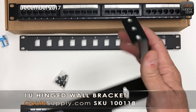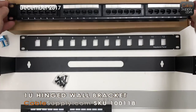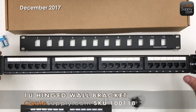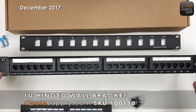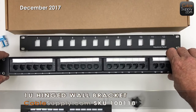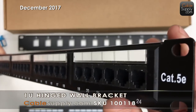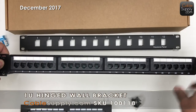What I have here is called a hinged wall bracket, or standoff bracket. It's 1U, so it fits perfectly with our 1U patch panels. They come with screws and everything. You bolt the hinged wall bracket to the wall, and then when it's time to punch down, it hinges out so you can put all your cables in, push it back, and put the screws in.